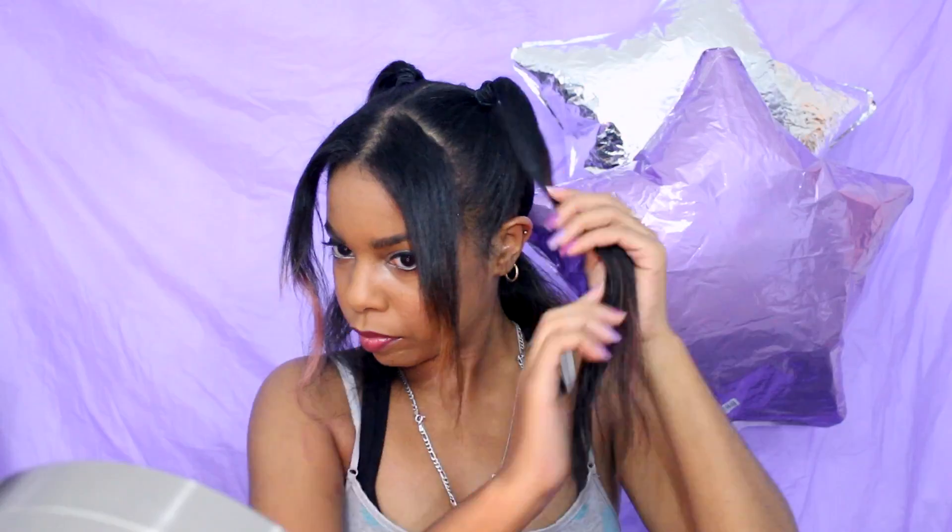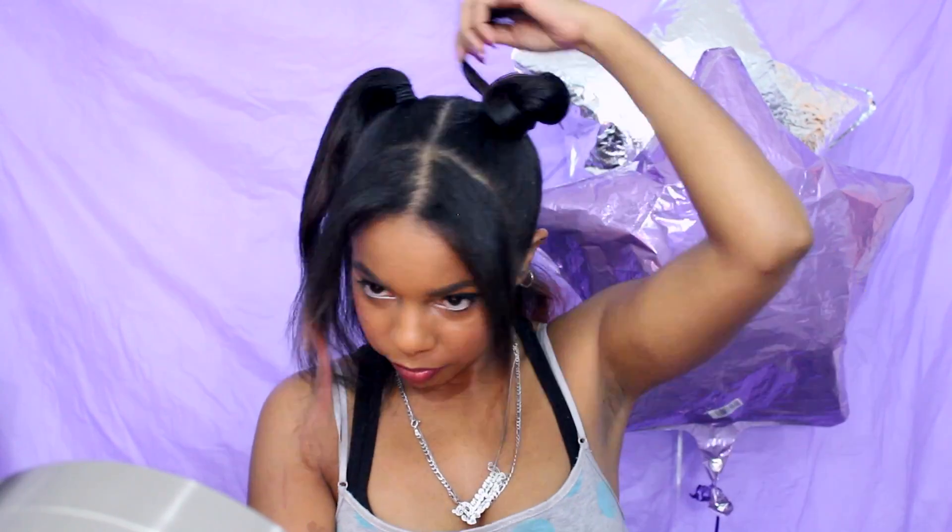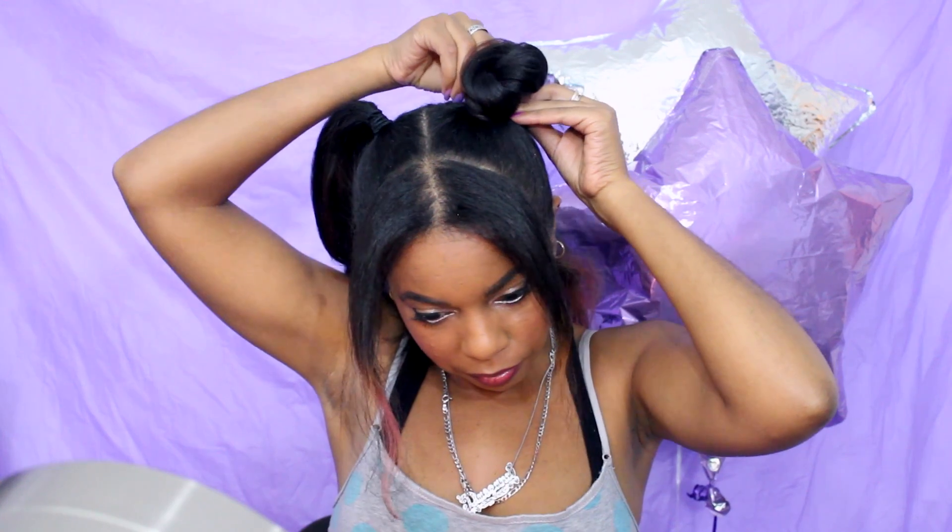Then I twist the hair into a nice loose twist and wrap it around into a bun, securing it with a bobby pin. Then I just mess with it and adjust it to get it to look the way I want — making it look a little bit bigger and fuller. It's okay if it looks a little bit messy.